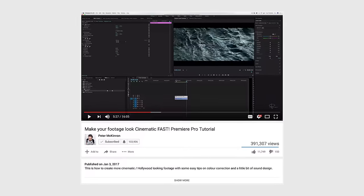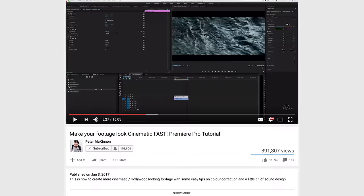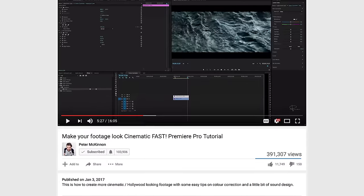For just a few minutes of work you can get a much cleaner and more pleasing picture. I actually follow a tutorial from a guy named Peter McKinnon — I'll link it down below — and he shows you how to color correct video very easily. It just makes the quality look much nicer.